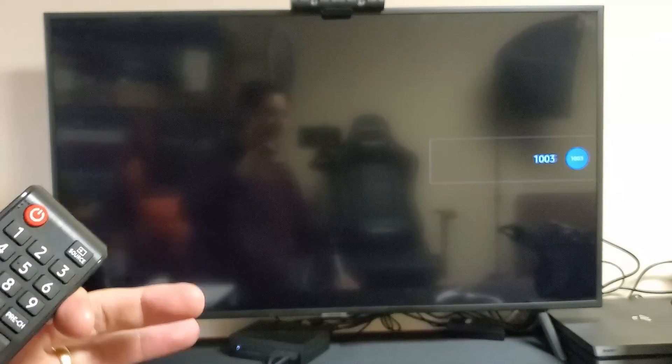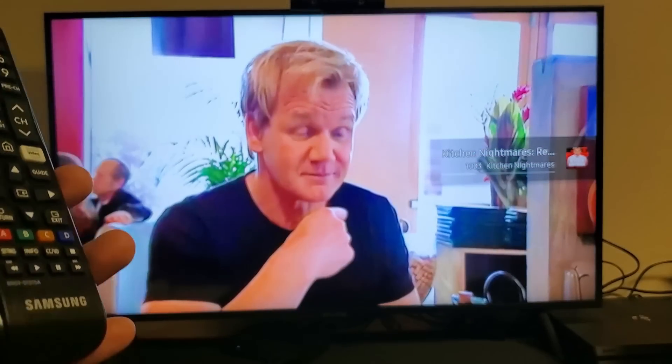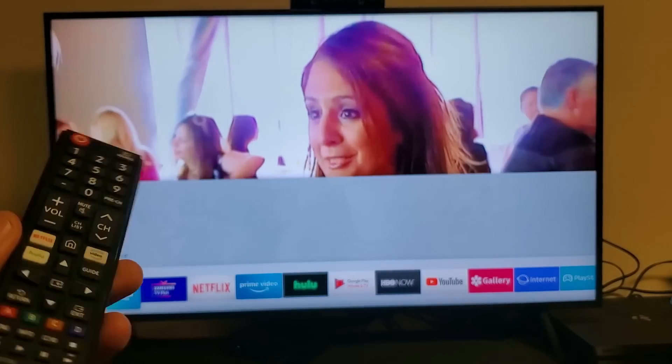Now once you give the TV time to boot back up, wait about 30 seconds and then go ahead and try to open up Amazon Prime and see if you are having those issues. You should be up and running. That's usually the number one fix.